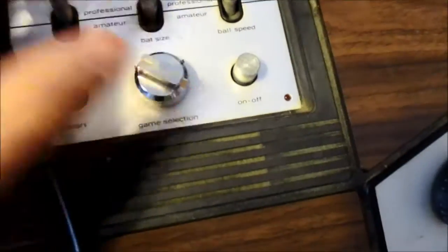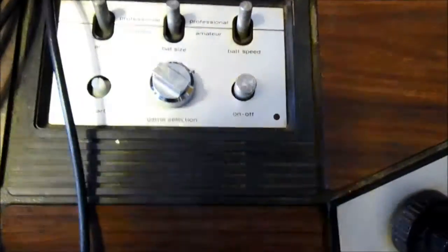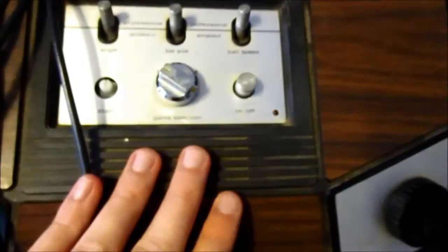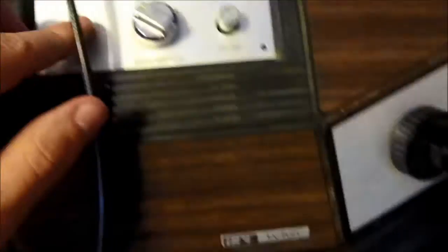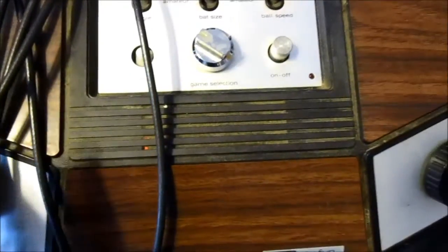I got this from my uncle. He had this in his attic, so of course it's not in perfect shape — that button's missing and the chrome is missing. But I'm still super excited to have this.